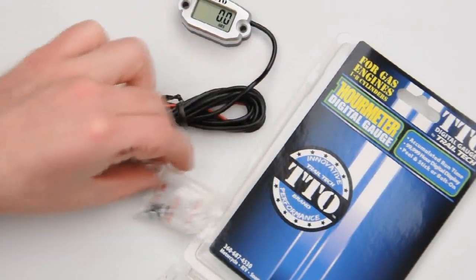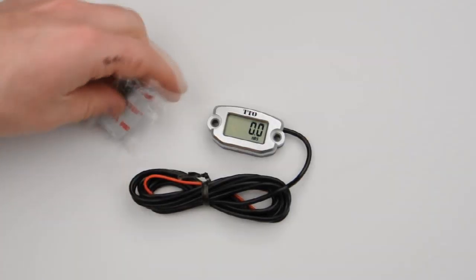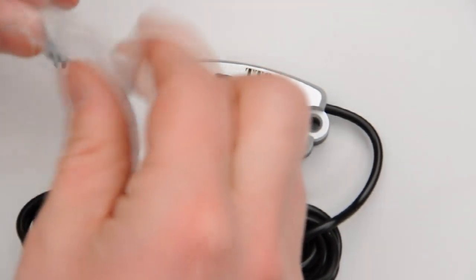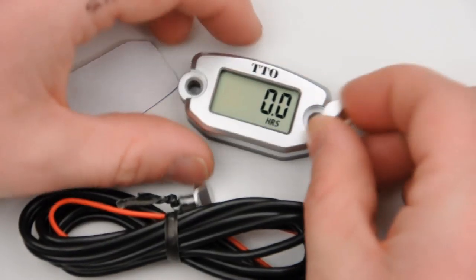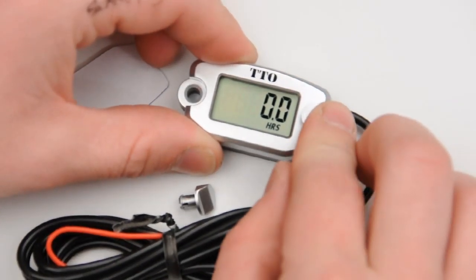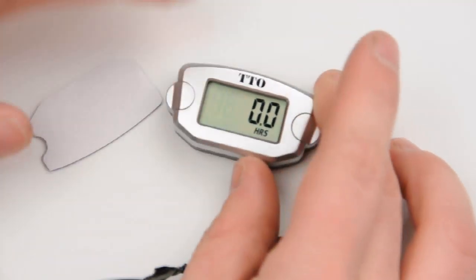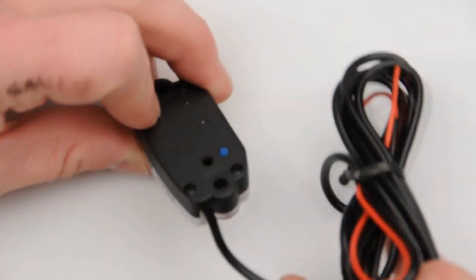To begin, we're going to prep the surface of the TTO meter by cleaning the backside with an isopropyl rubbing alcohol or a static cloth. When the surface is dry and clean in a warm environment, apply the provided adhesive tape, making sure to line up the outside dimensions of the tape to the outside of the case.